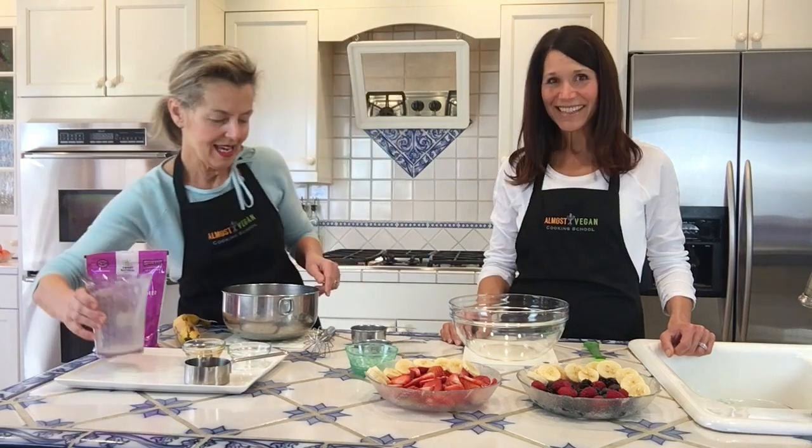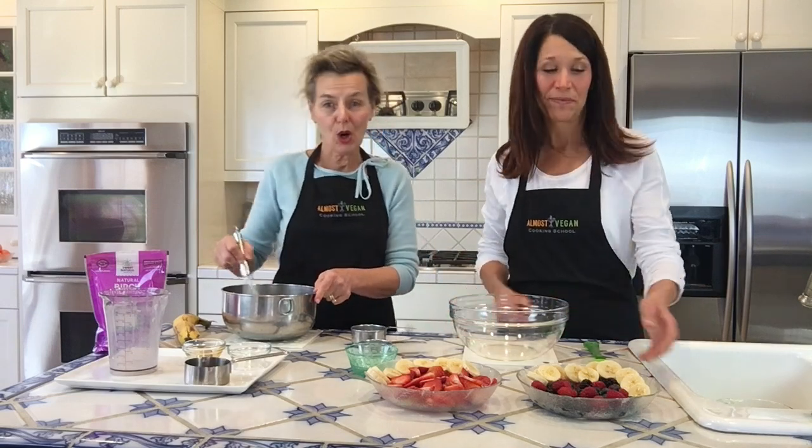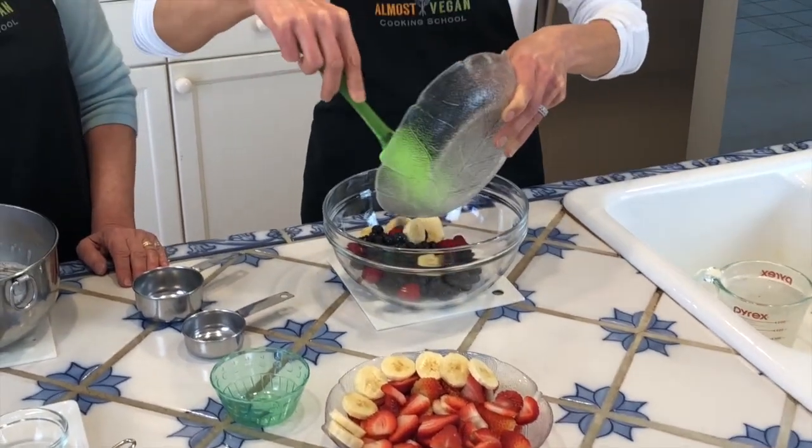Now, in this case, instead of doing an individual serving, we're going to make a nice big bowl of vanilla pudding with all kinds of fruit, and let that set and firm up in the refrigerator.